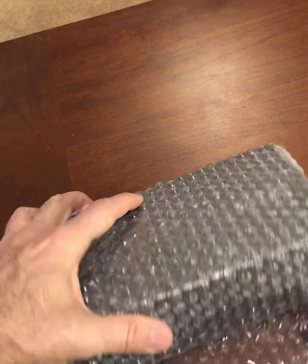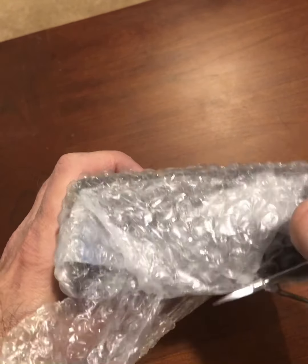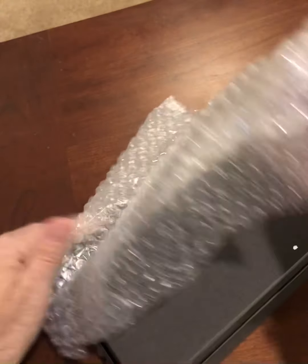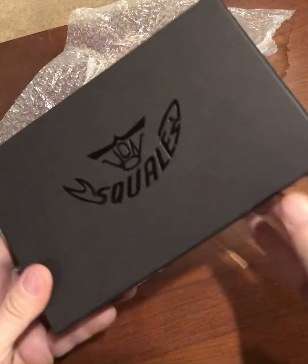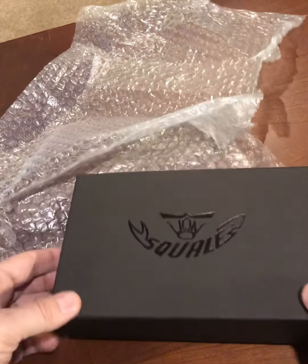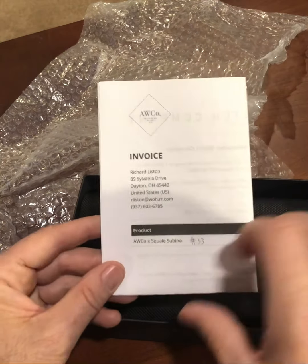These cases were supplied by a company called Rayville, who made them for Blancpain for the Fifty Fathoms. Apparently a supply of them was discovered recently, and so in cooperation with Squall, Amsterdam Watch Company decided to recreate a vintage Blancpain-type watch by putting movements in them and casing them up in these old vintage cases from the 50s.